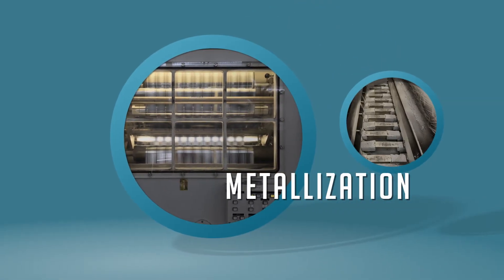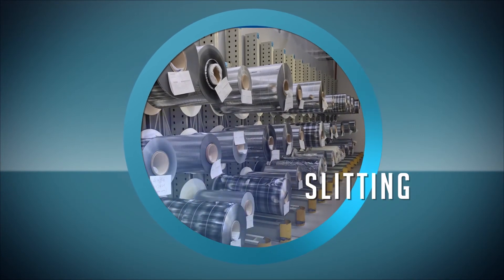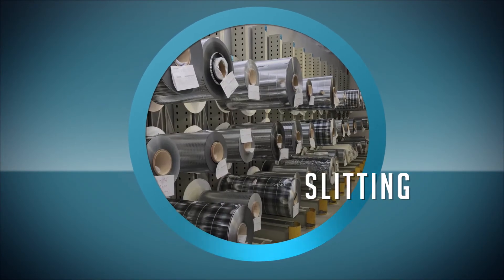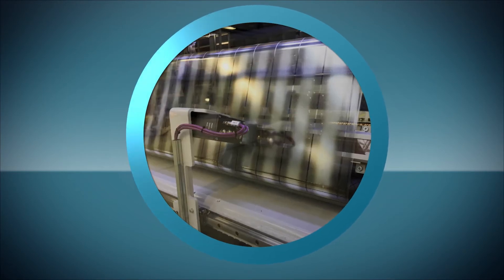Metallizers create a vapor bath of zinc or aluminum which adheres to the film. After metallizing, the film moves into humidity controlled storage until the wide rolls can be split into usable strips. This slitting process determines the ultimate pitch of the film capacitor.